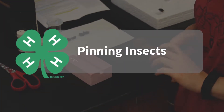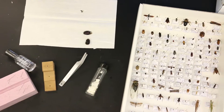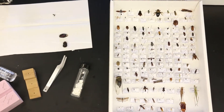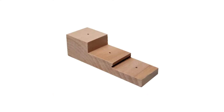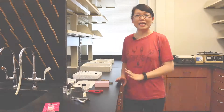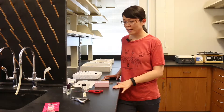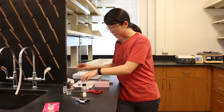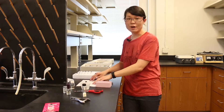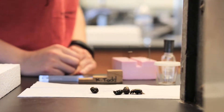First, we'd like to talk a little about pinning insects. The tools we need include soft forceps, a pinning block, styrofoam, and insect pins. Normally before we start pinning insects, we keep insects in a freezer to keep them fresh. After we take them out, we normally air dry them for at least 20 minutes on a piece of paper towel like this.